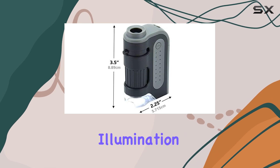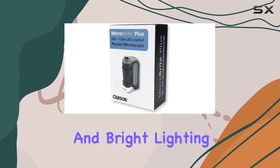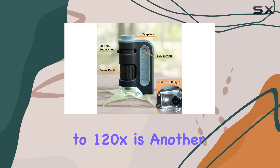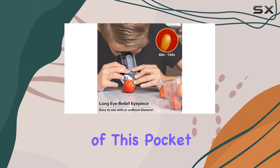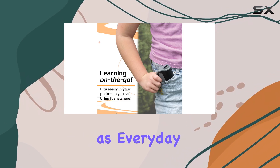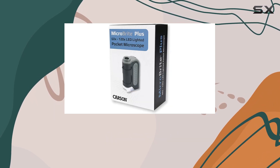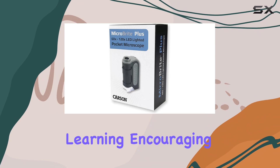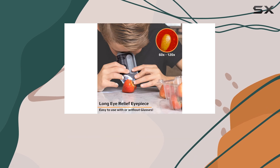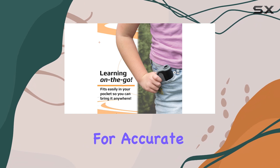The advanced LED illumination system ensures that you can clearly see your specimens, providing even and bright lighting to enhance your observations. The magnification range of 60X to 120X allows for detailed viewing of prepared slides, as well as everyday items like leaves, insects, and fabric. This versatility makes it an excellent educational tool for hands-on learning, encouraging students to engage with science in a fun and interactive way.